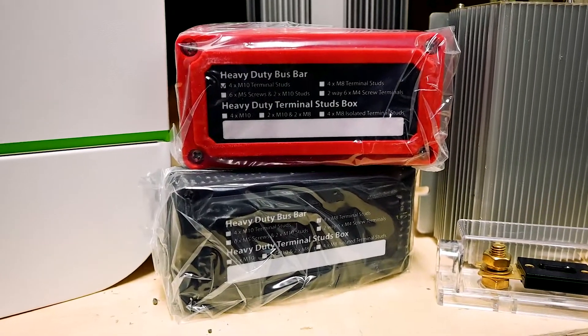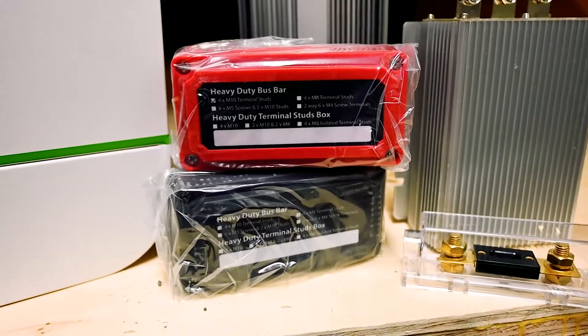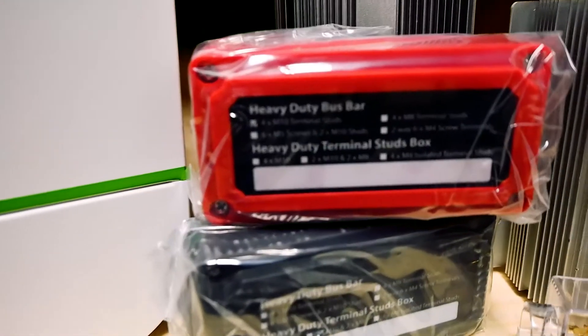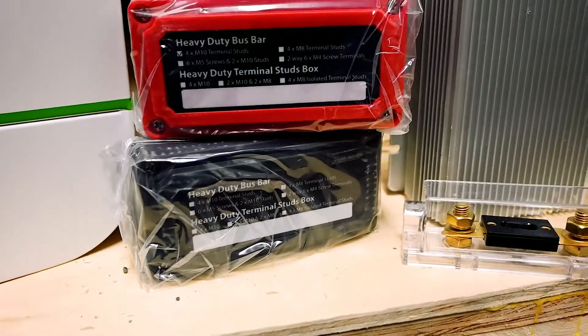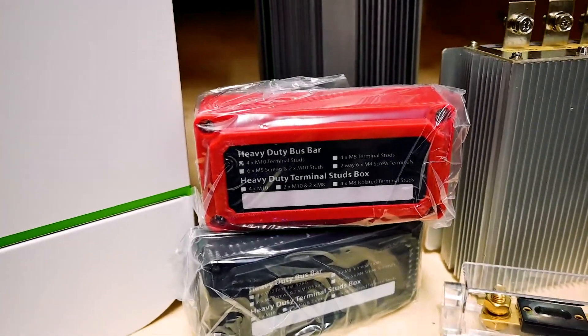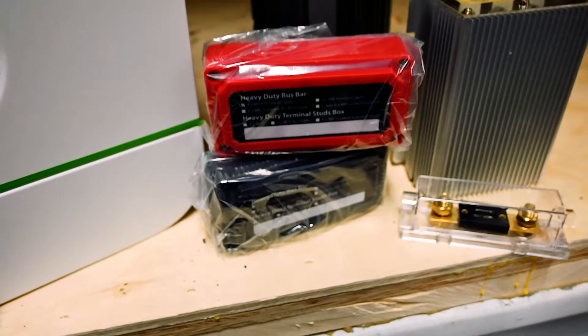In this system we're going to be using these 350 amp bus bars. This will allow us to connect all the parts of the solar system together, as well as the additional components of the system such as the alternator charging, as well as the output for the 12 volts, which we'll talk about in a little bit.